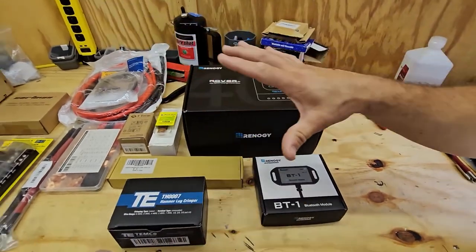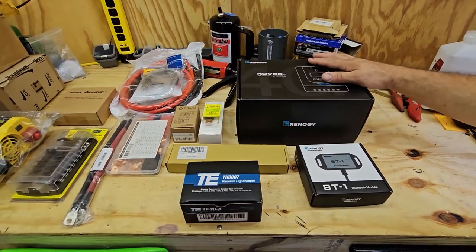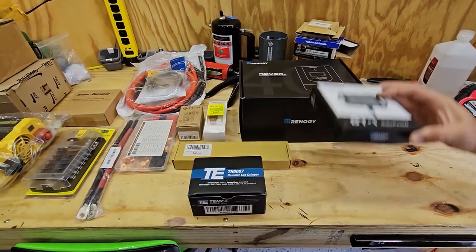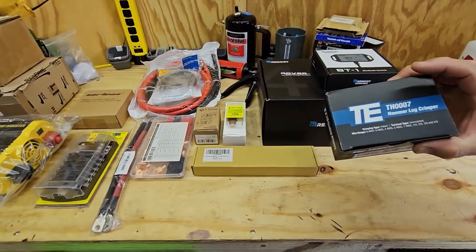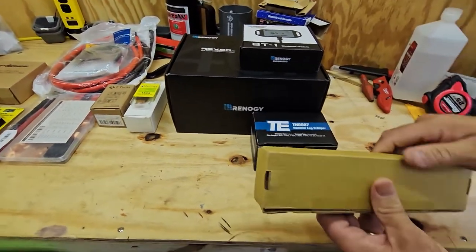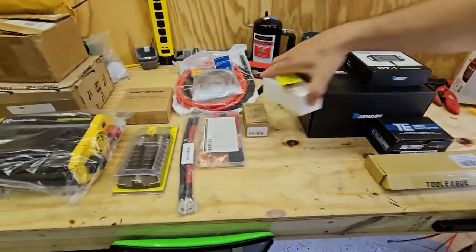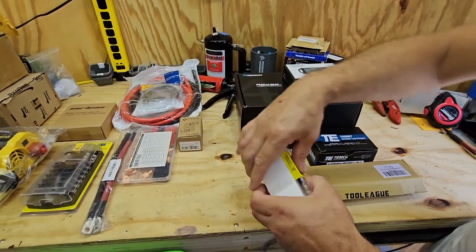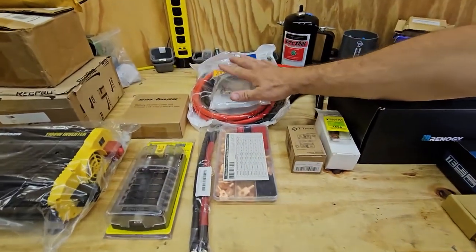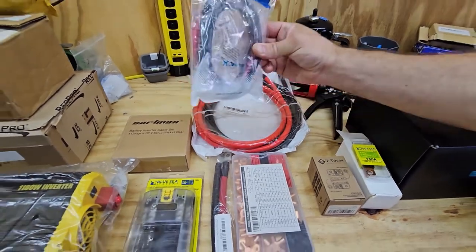This is all we're going to need, spread out on the bench. First, we have our Renogy 40-amp charge controller — more than we need right now, but it's scalable, and it comes with a Bluetooth controller so we can check everything on the app. We also have the hammer lug crimping tool, a cable cutter, our fuse and mega fuse holder for a 150-amp fuse, a circuit breaker, and various cables for the batteries.